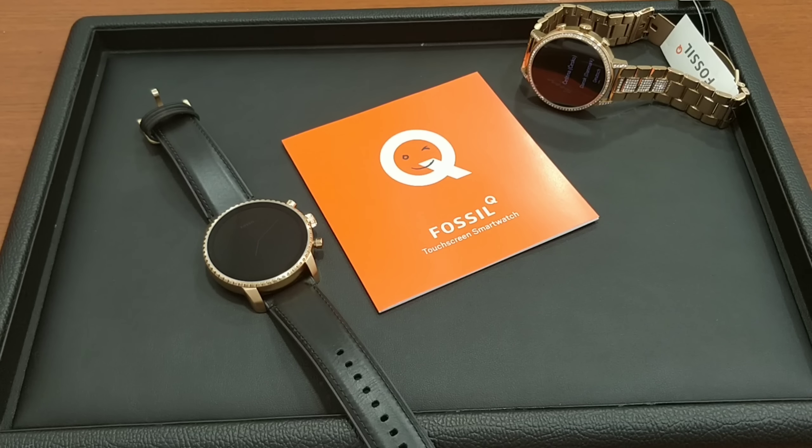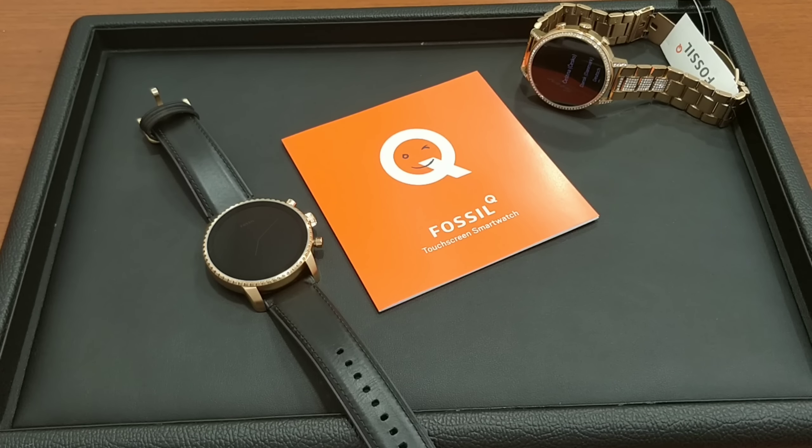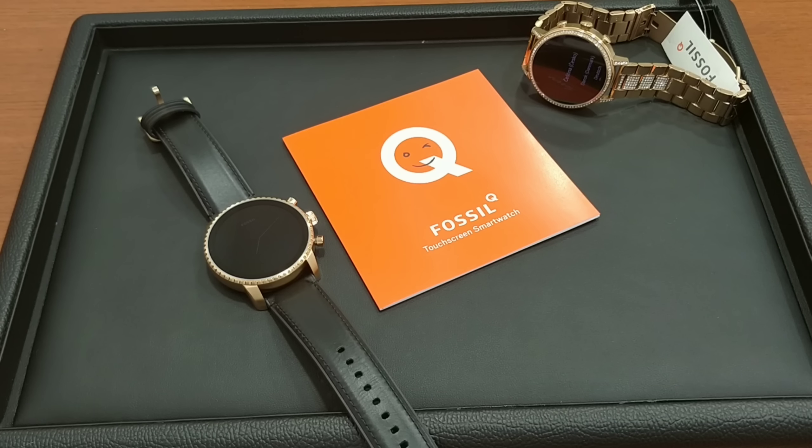Good evening ladies and gentlemen, boys and girls. I'm Vaseem Khan from Zimson and welcome back to my channel Khan's Blog. Today I will be reviewing the latest smartwatch from Fossil, the Fossil Q 4th generation touchscreen smartwatch.